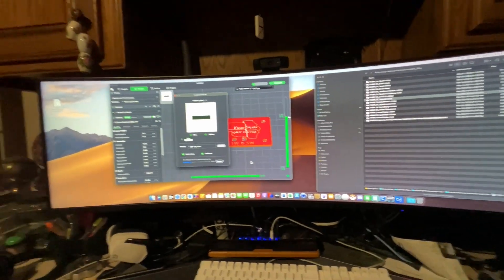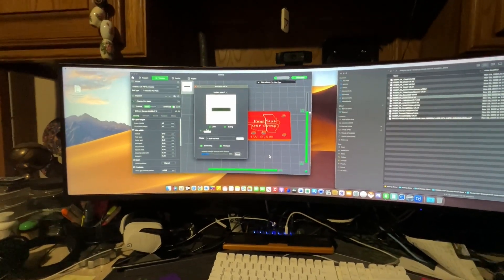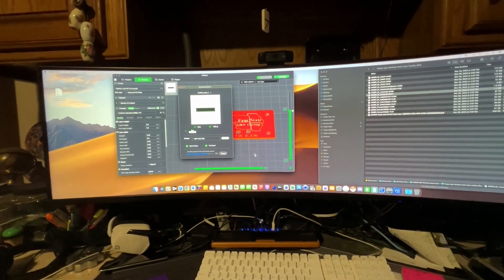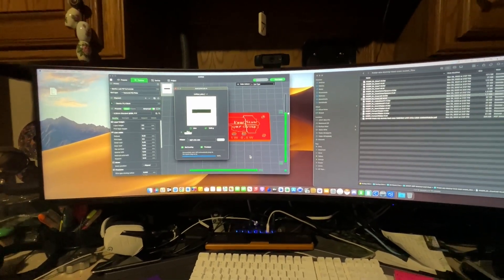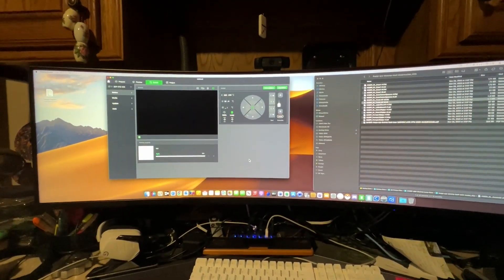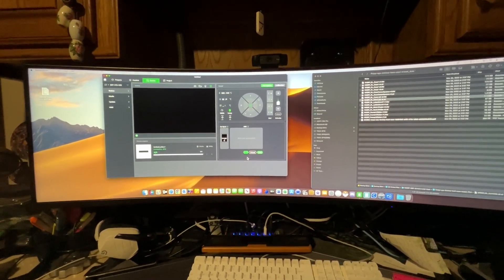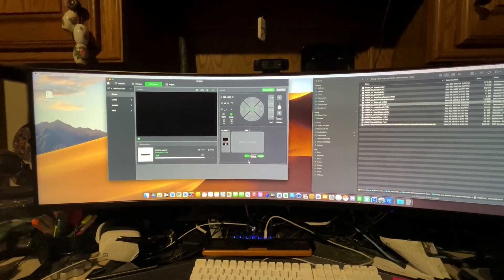From what I understand, this should print all the way up to that layer and then pause, in which case I'll be back. And once it pauses, I'll show you what you've got to do then.